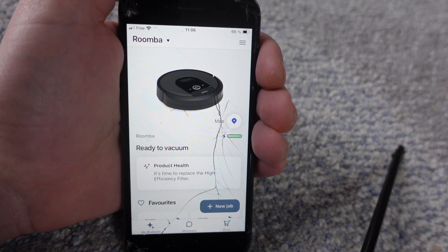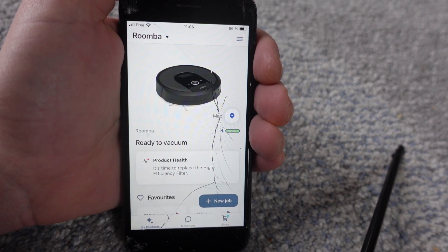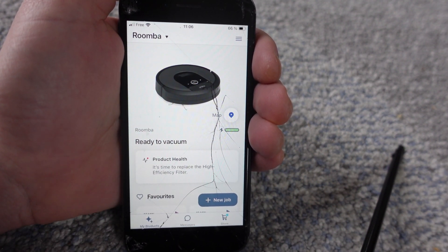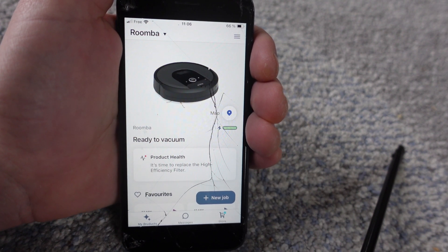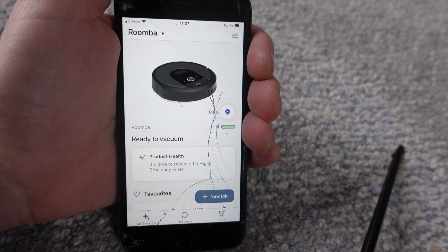Hey everybody, this is just a quick video in case you have a Roomba that's acting up and you want to do a restart or a reboot on it, and you want to do that via the app. This is a real easy thing to do within the app.